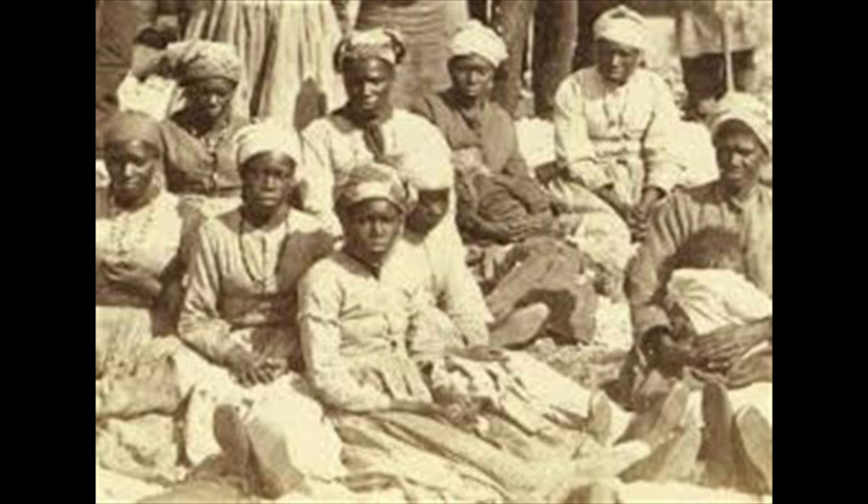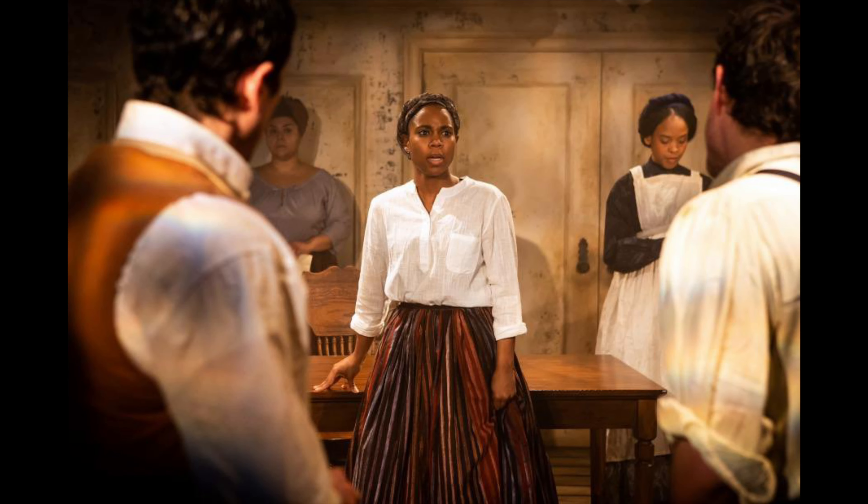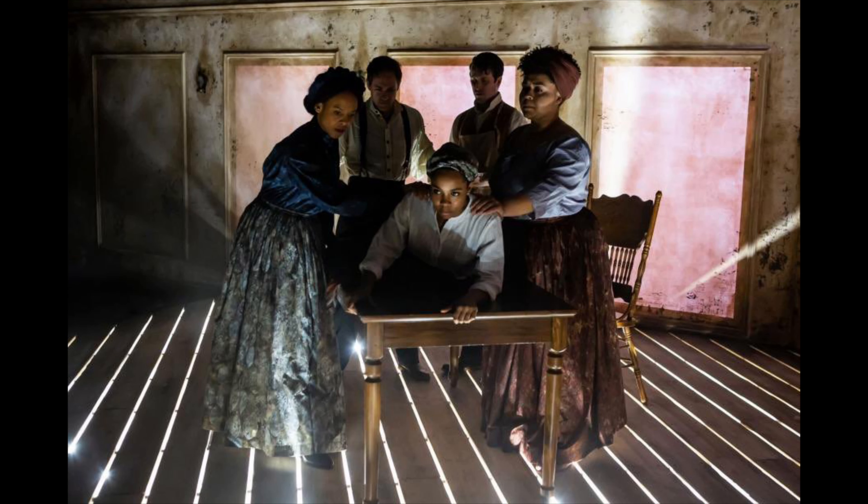Sims' research was conducted on enslaved Black women without anesthesia. He cared more about the experiments than providing therapeutic treatment, causing untold suffering by operating under the racist notion that Black people did not feel pain. His use of enslaved Black bodies as medical test subjects falls into a long, ethically bereft history of medical apartheid that includes the Tuskegee syphilis experiment and Henrietta Lacks.